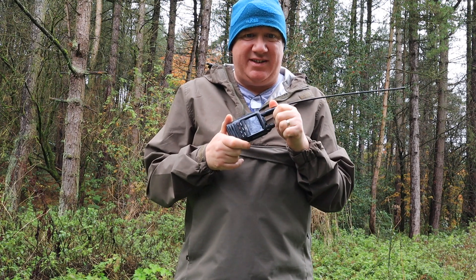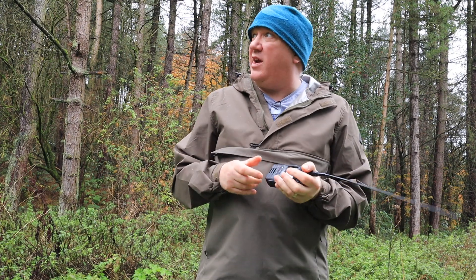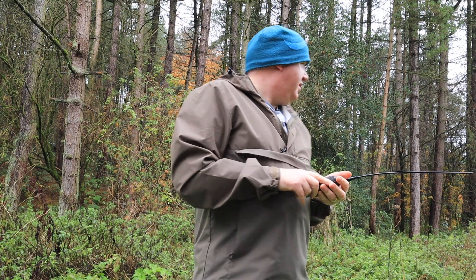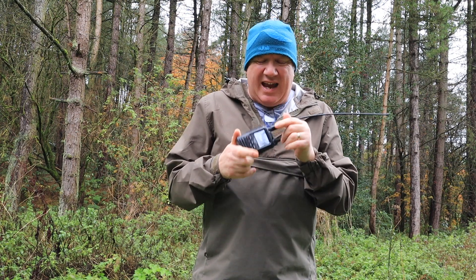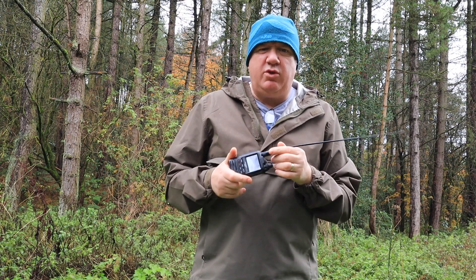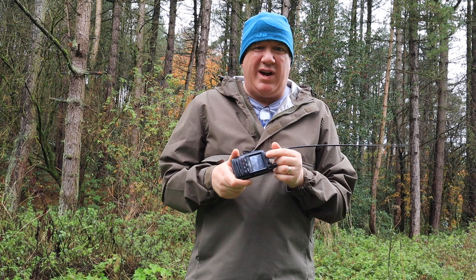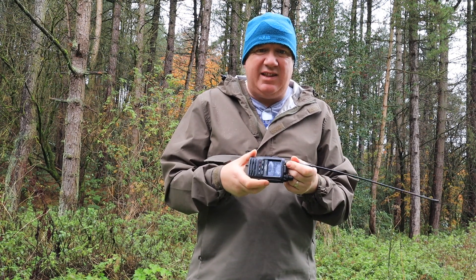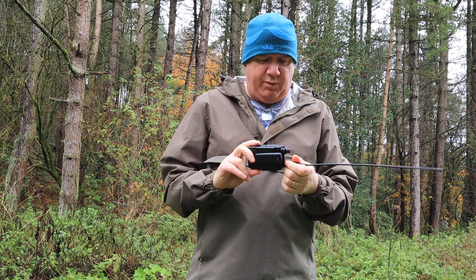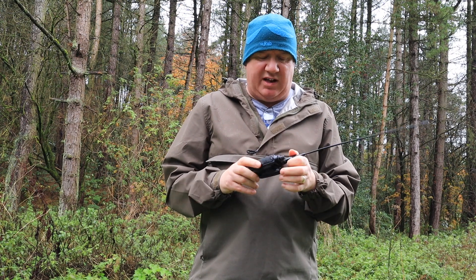I'm giving it an outdoor test where it should be tested. I'm going out in a moment — it's raining, the temperature is quite mild. There are quite a few reviews on YouTube of people who just got the radio out of the box — very nice, very clean, very clinical — but actually it's an outdoor radio. It's got a casing that is waterproof, the IPX5 waterproof level, so it's actually made for going outdoors with.